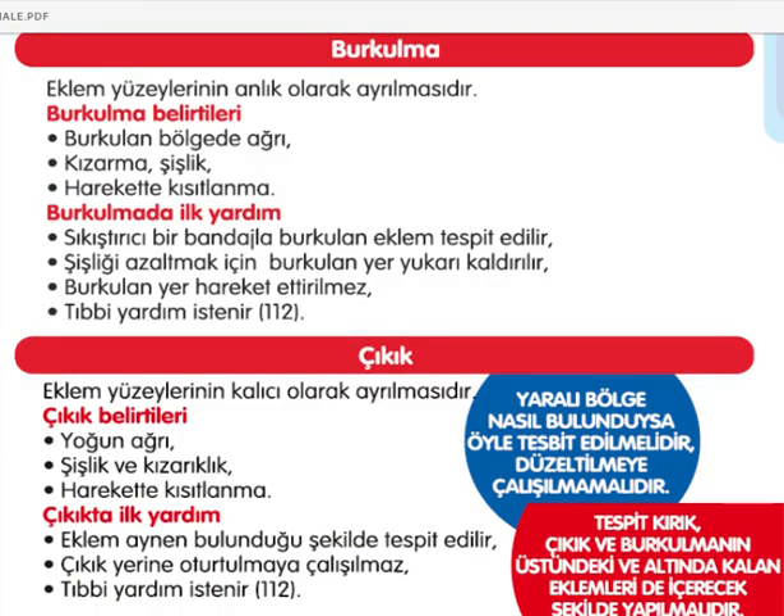Burkulma ve çıkık birbirleriyle hemen hemen aynı belirtileri göstermekte. Eklem yüzeylerinin anlık olarak ayrılması işlemi burkulma. Burkulan bölgede ağrı, kızarma, şişlik olması ve harekette kısıtlanma olması burkulmanın belirtileri. İlk yardım olarak sıkıştırıcı bir bandajla burkulan eklem tespit edilmeli, şişliği azaltmak için burkulan yer yukarıya kaldırılmalı ve hareket ettirilmemeye çalışılmalı.